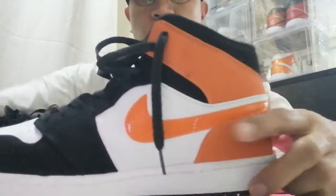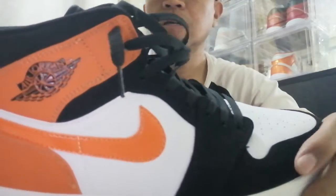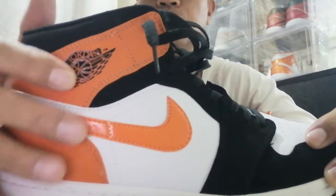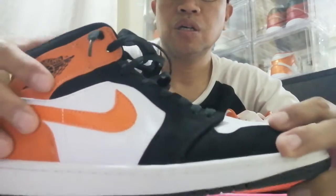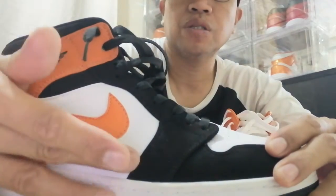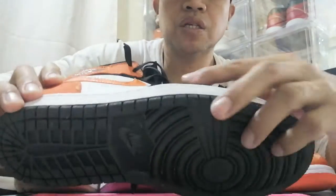It's a bit lower here. The logo edge is black — it's an OG. The leather texture is a bit rough because it's, how do you call that, camuza suede.